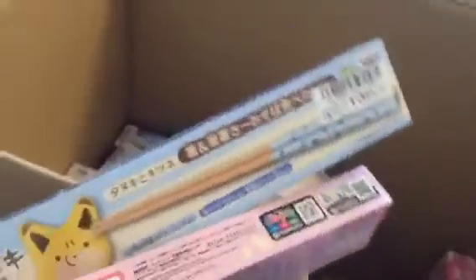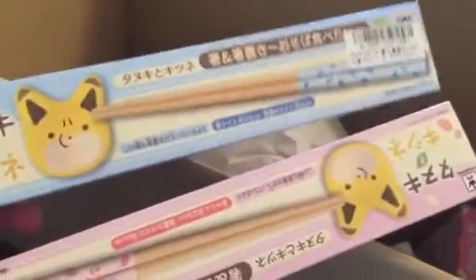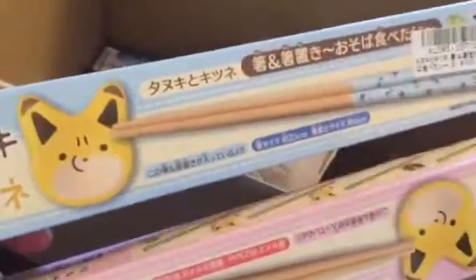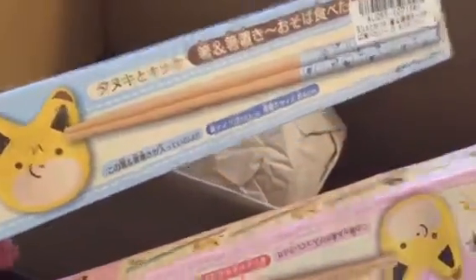Next item here is a chopstick set — this is the fox and raccoon chopstick set. I got one blue one and one pink one. I actually already have the blue one, so this is a duplicate. I'm selling the set of chopsticks and the chopstick rest on eBay.